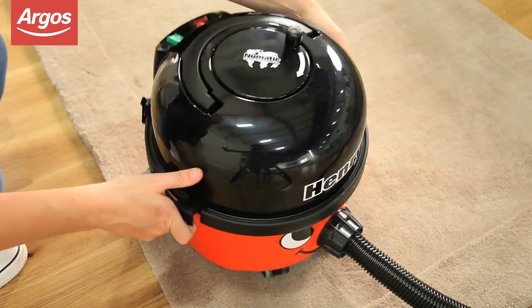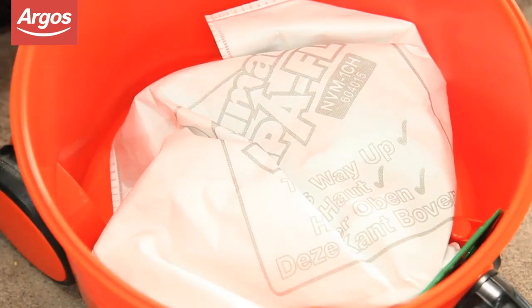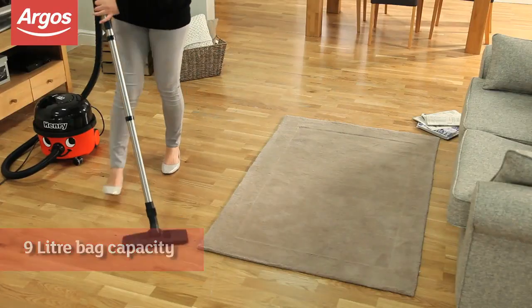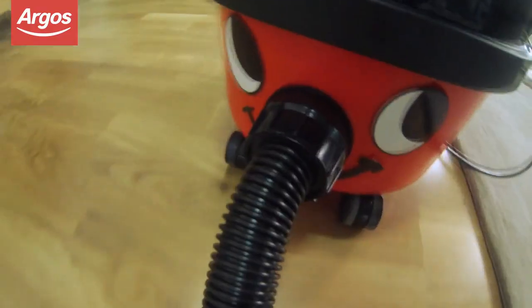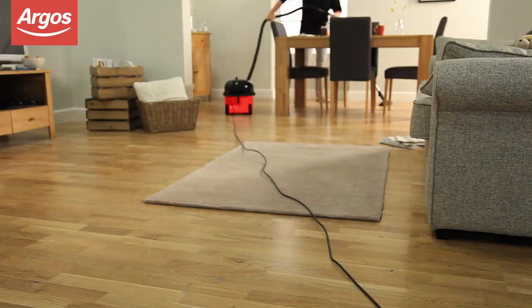The high-efficiency filtration system means what goes in stays inside the bag. A generous 9-litre bag capacity means you spend more time cleaning and less time emptying, whilst a 10-metre power cord delivers a long reach for wide cleaning coverage.